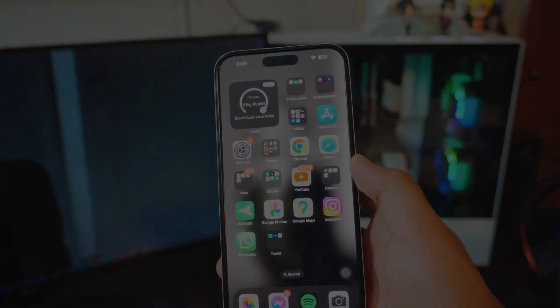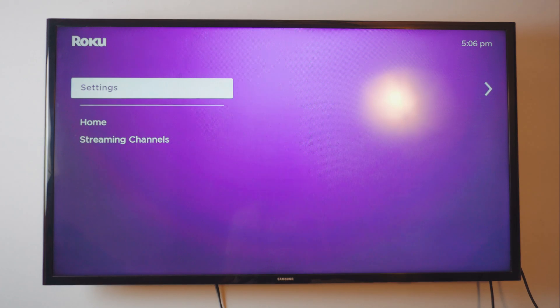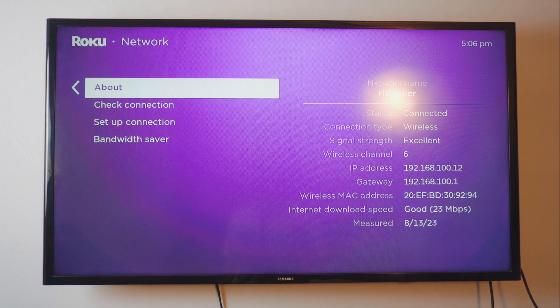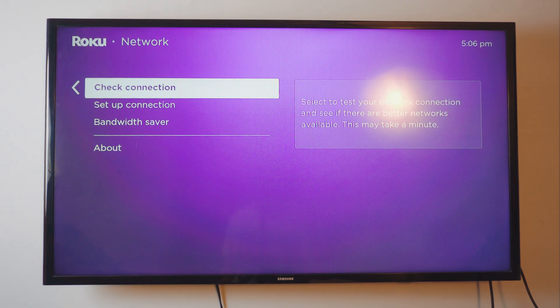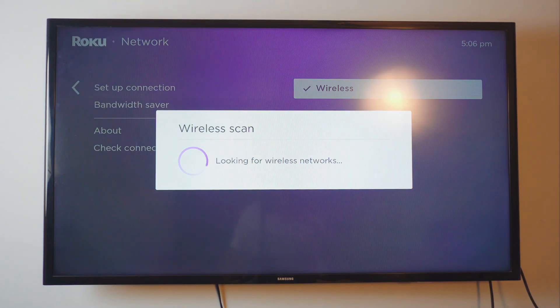Now let's jump to the TV and let's do this. So this is a Roku Express TV. If you don't have Roku Express, don't worry — you can actually get Roku Express from the links in the description box below. You can actually buy it directly from this YouTube video. So the first thing you want to do on your Roku Express is head over to your Settings page. Inside Settings, go to your Network settings, then go to Setup Connection. Click on Setup Connection — or if you've done this before, you can click Check Connection. Click on Wireless and wait for it to scan for networks. Give it a couple of seconds.